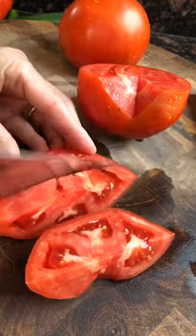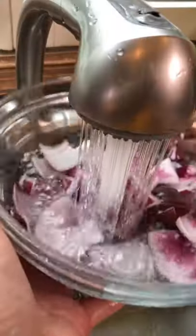Two beef steak tomatoes. One small red onion, chopped. Heat, then cold water — removes the harsh flavor. One hothouse cucumber, peeled, seeded, chopped.